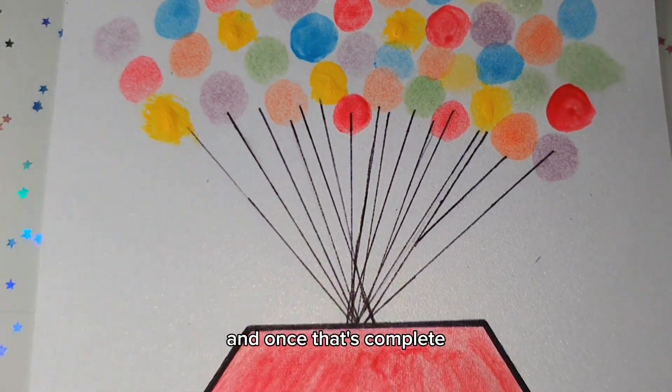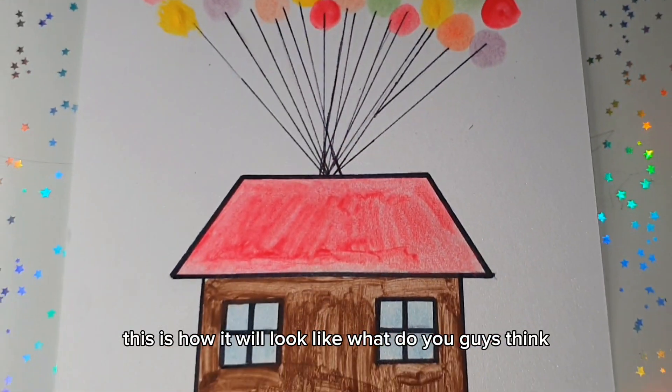And once that's complete, this is how it will look! What do you guys think? And that is it.